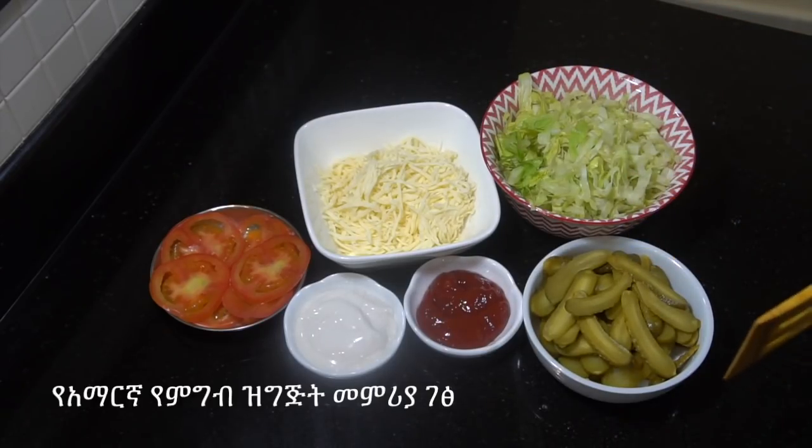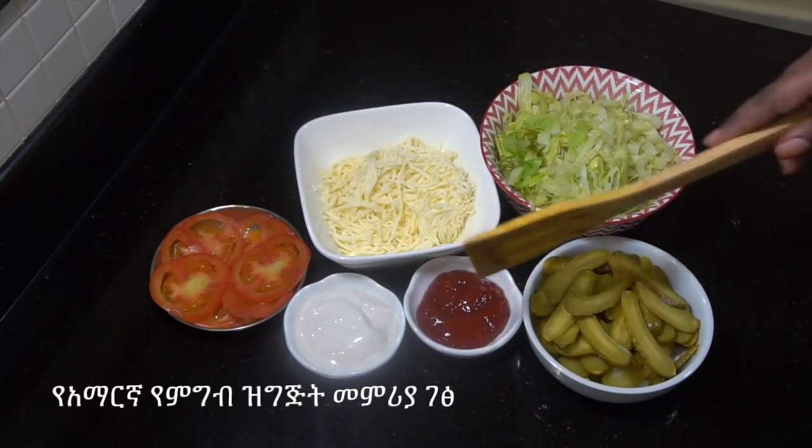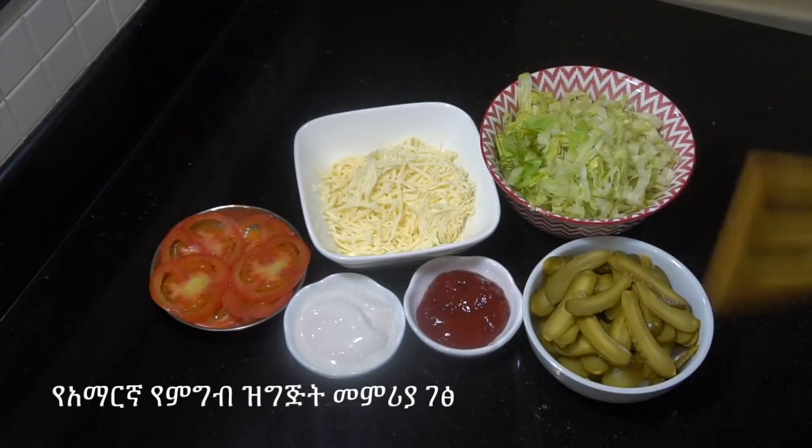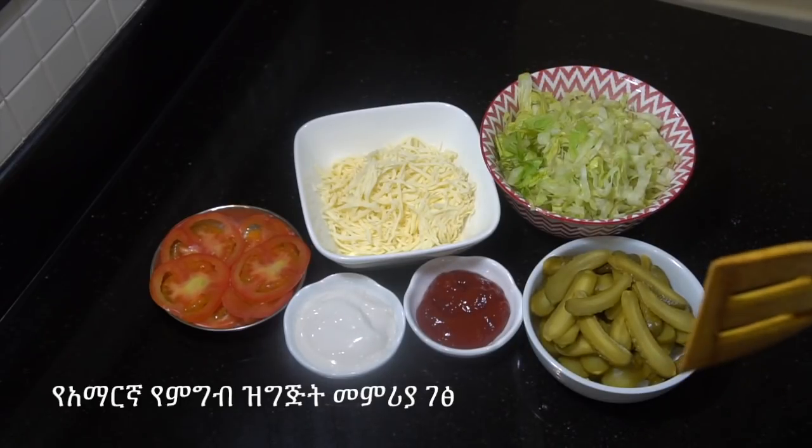Here are the sweet potatoes, a little bit of lettuce, a little bit of cheese, a little bit of cake, a little bit of mayonnaise, a little bit of fresh — so make it a little bit of cheese, and the burger will be cooked.